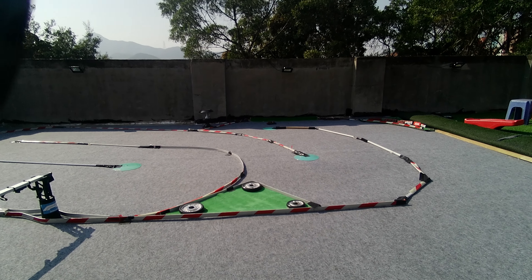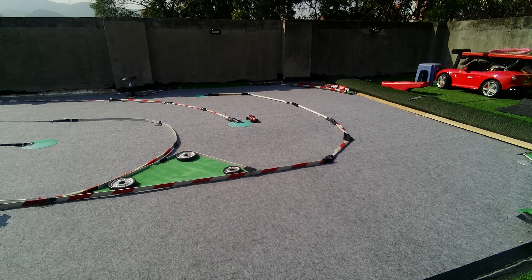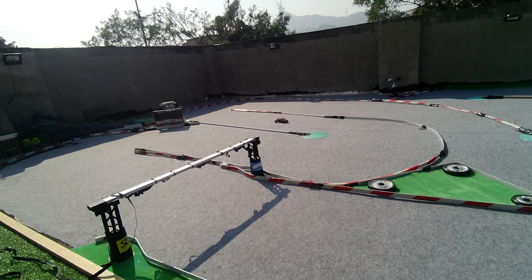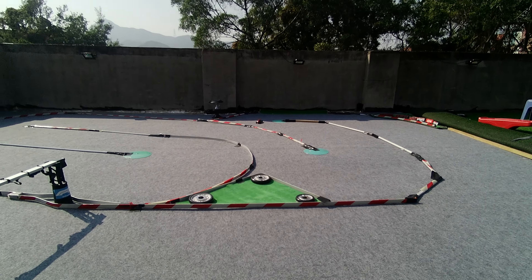I would say that this Mephisto is probably the toughest one to drive because of the high center of gravity — the body is really, really tall — but it's a really cool model to see moving on the track, so I'll take the challenge.